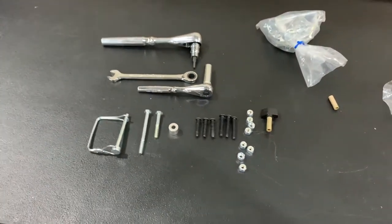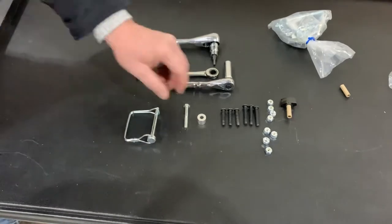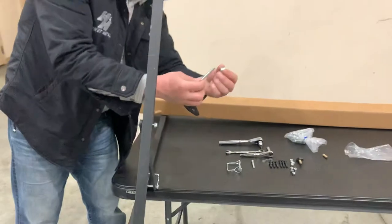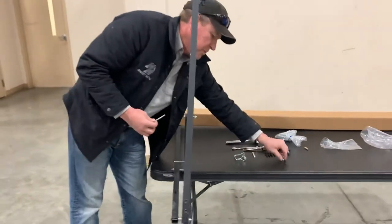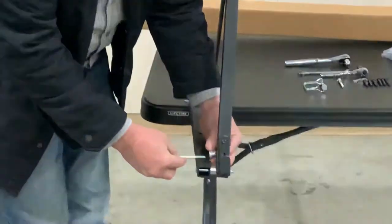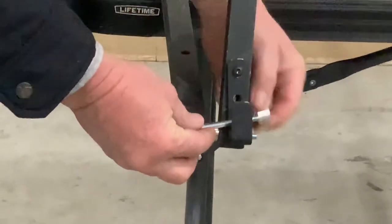We're going to show you where these parts go so it won't be so difficult to put on. Take the long bolt right here and this spacer — that long bolt and spacer goes right here. That's the first one you'll put together. Put your nut on.